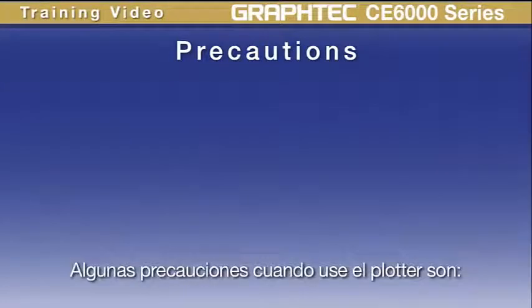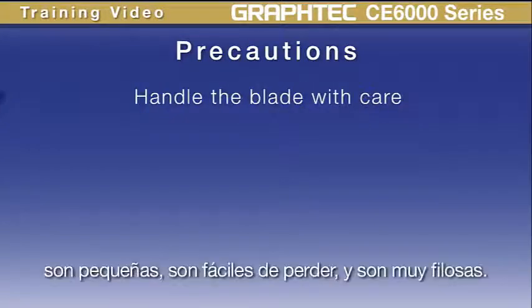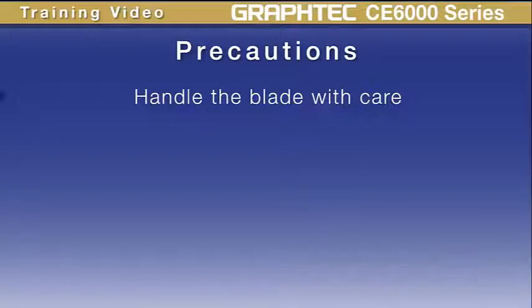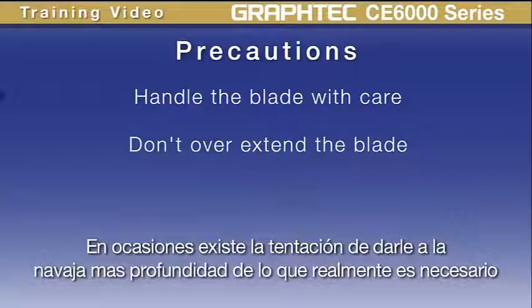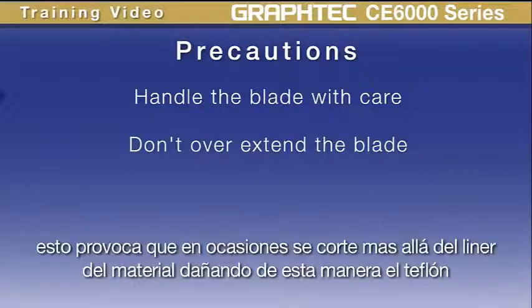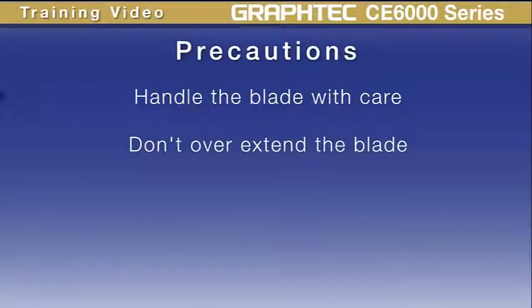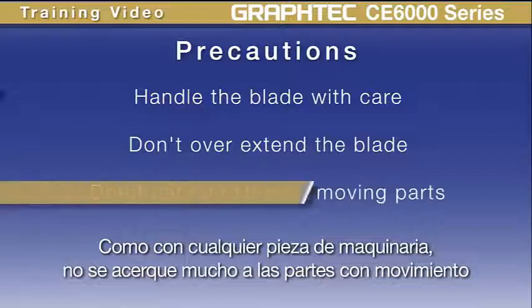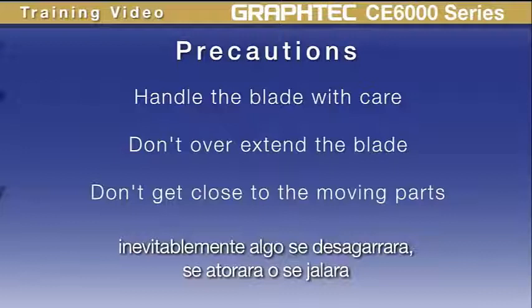Here are some precautions when using the product. Handle the blades with care — they're small, easy to lose, and very sharp. When setting the blade depth, avoid extending it beyond what is necessary. Overextending the blade can cut through the backing of the material and damage the Teflon mat. How to install the blade will be covered later in this lesson. As with any piece of machinery, don't get too close to the moving parts — something will get torn, pulled, or struck.